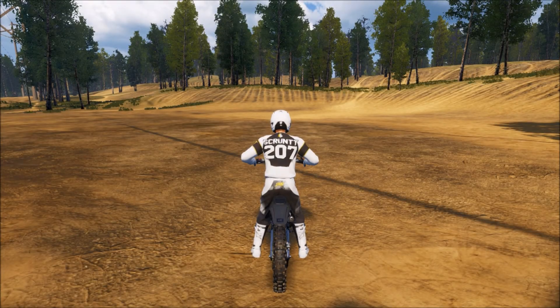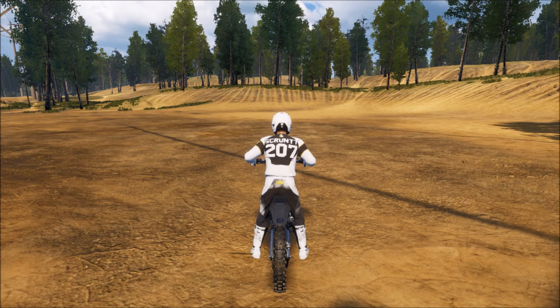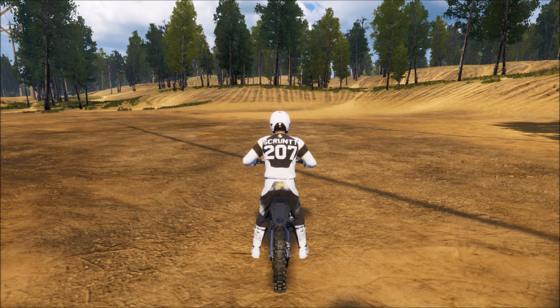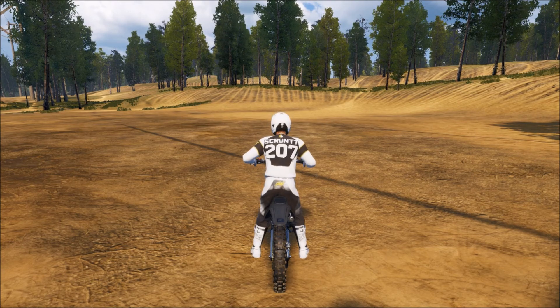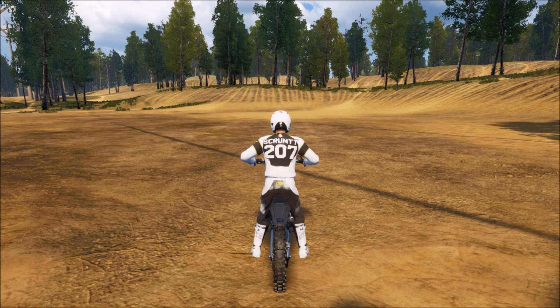What is going on my fellow YouTube Arunians, my name is Scrunt and today we are back on some MX vs ATV All Out. In this video I wanted to show you guys how to become a wheelie god and impress all of your friends in freeride or freeroam, whatever you want to call it.